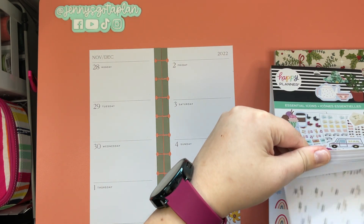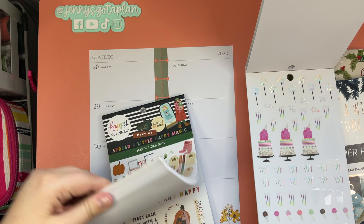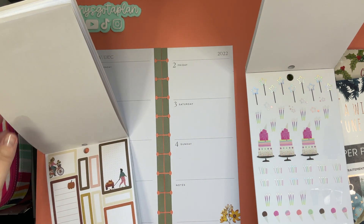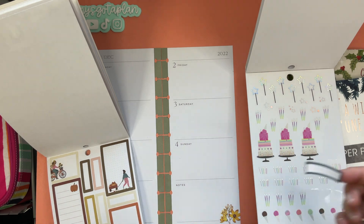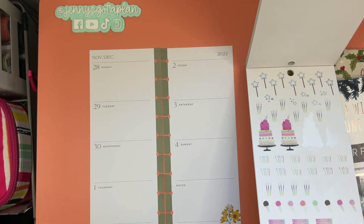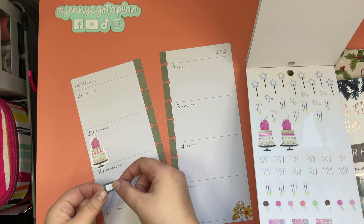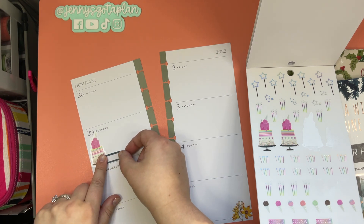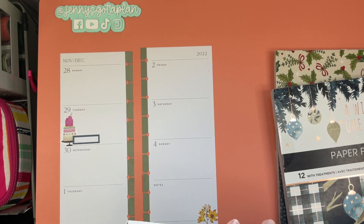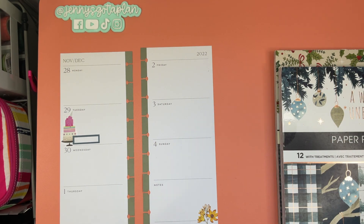To get started, I realized I needed some birthday stickers because my mom's birthday is on Tuesday. So we will get some cute birthday stickers and a little box sticker to mark her birthday. I think we'll take this pretty blue one. Okay — cute! And then we'll get started. I think we'll go in with some punches first and then add our stickers around it.